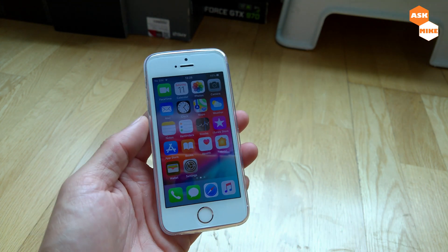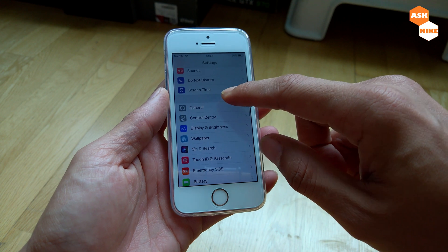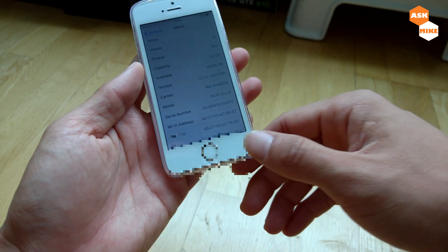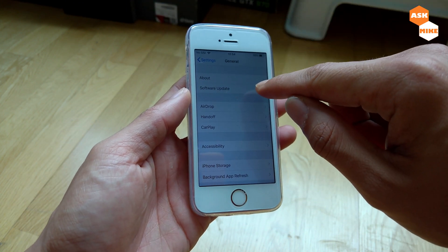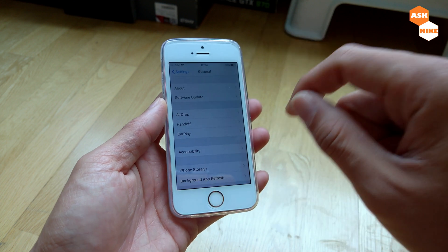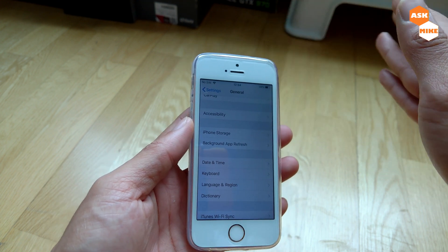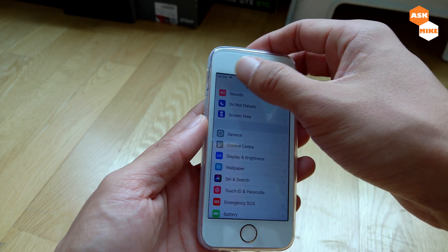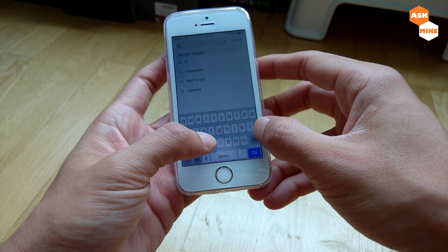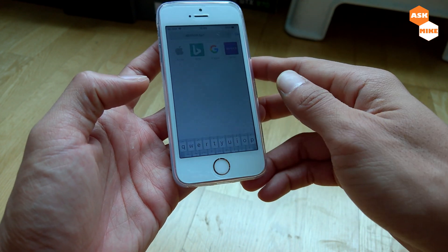Without further ado, let's get on to the process of jailbreaking the phone and installing tweaks. As you can see, the version when I got the phone is 12.1.2, which is eligible for the jailbreak. There is an update on 12.2, so make sure you don't have any software update downloaded. If there is one, go to iPhone Storage and delete that downloaded update. Then open up Safari and go to ignition.fun.